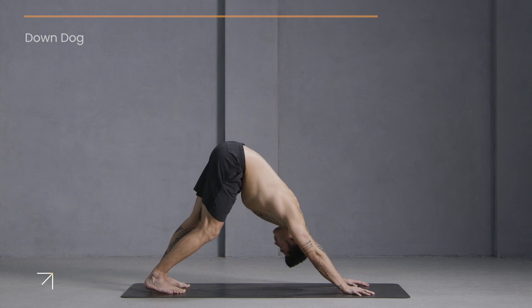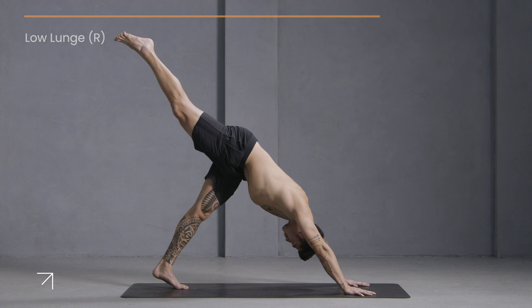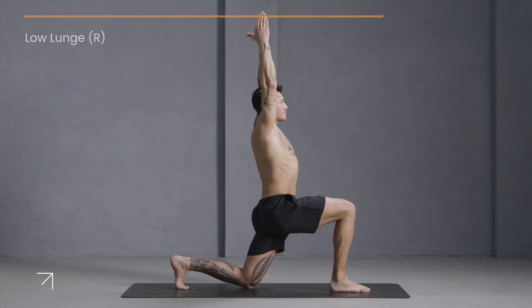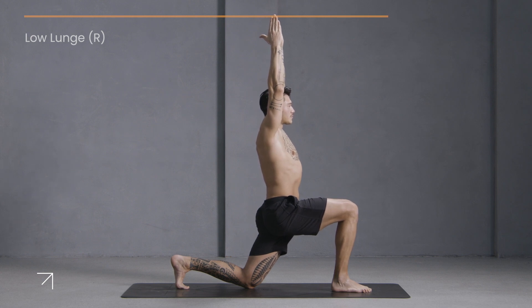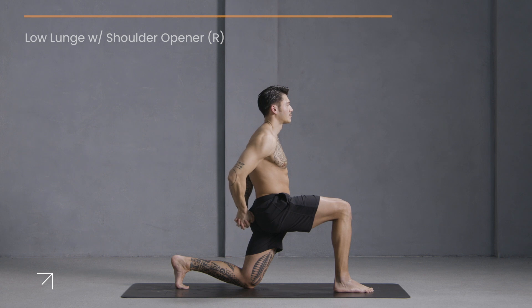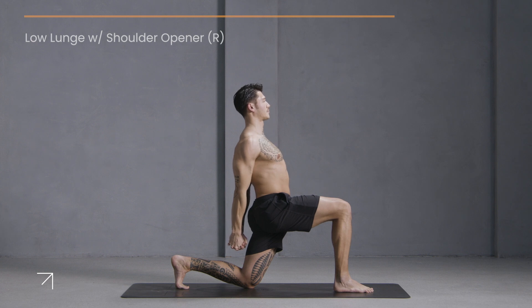One last flow. Bring your toes to touch, lift your right leg up and back, and step your right foot forward between your hands. Lower your left knee down to the earth. Inhale, reach your arms up — exhale to hold. Feel the front of your left hip open. Now take your hands behind your back and interlace your fingers, stretching your knuckles back behind you.